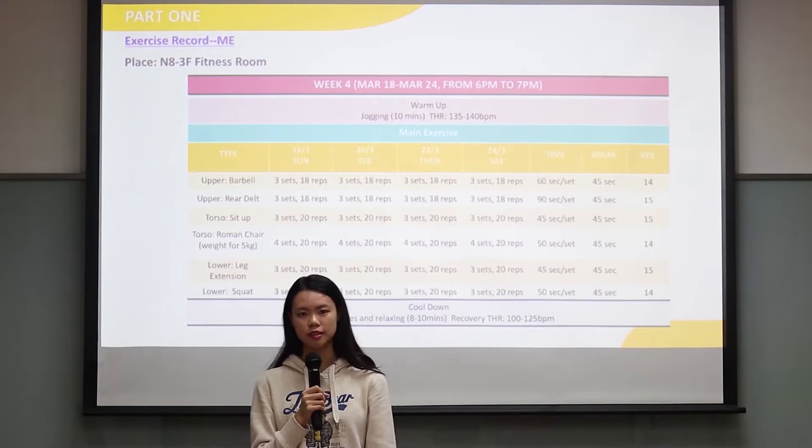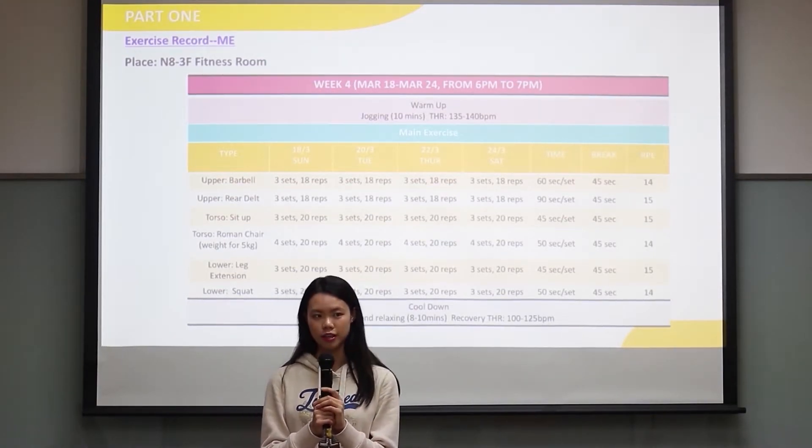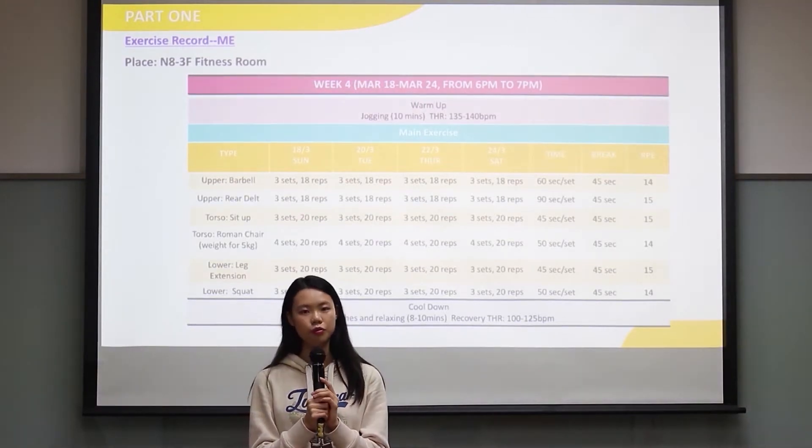In week 4, the plan is the same as week 3. The intensity in week 4 is much higher than in the previous 3 weeks because I pushed myself harder. So I think it's harder, but I kept on finishing.